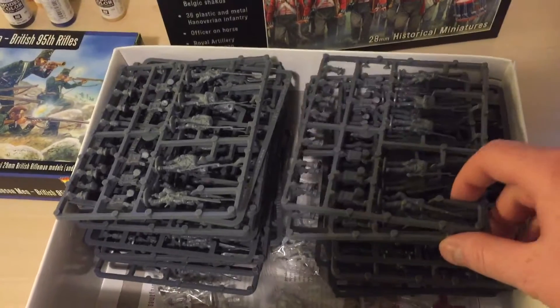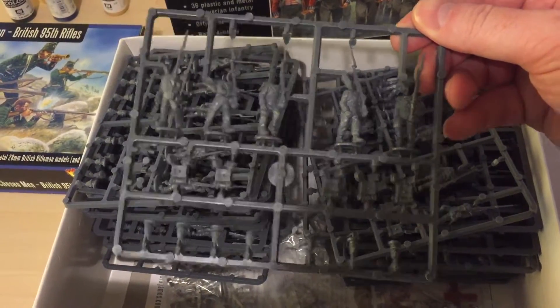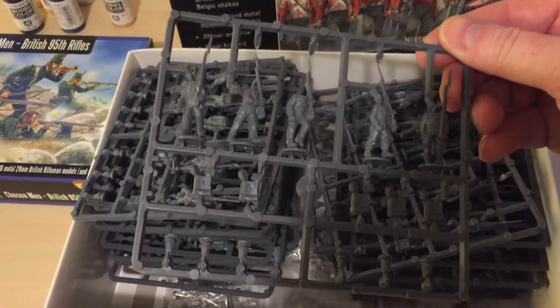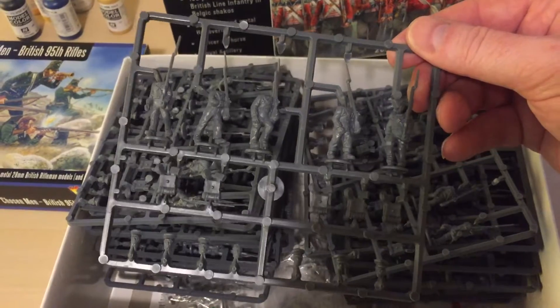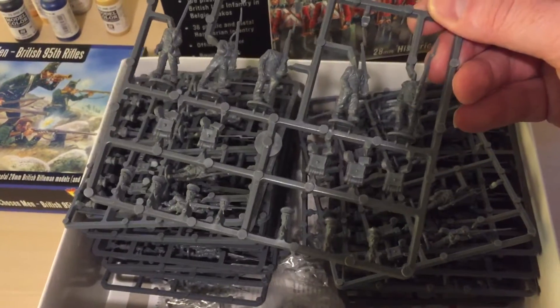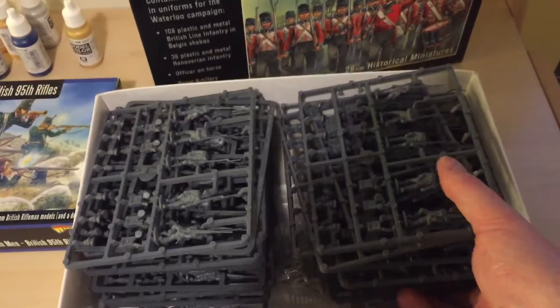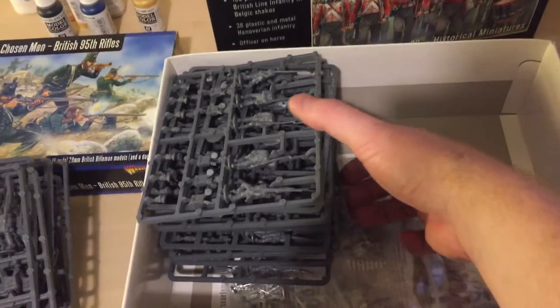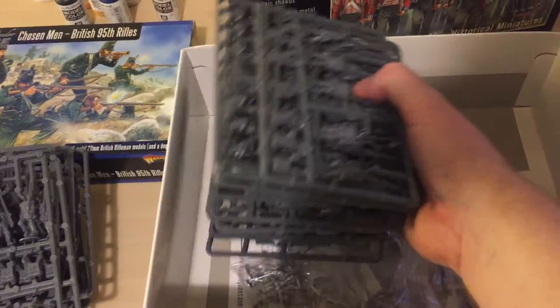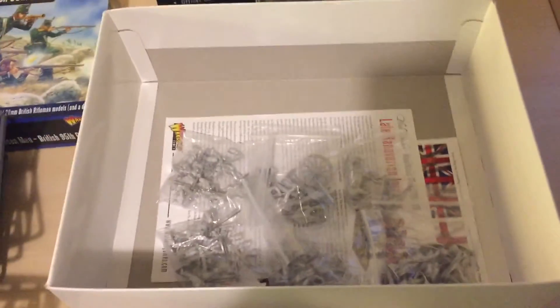Here we go — so we've got some sprues here with the army figures on. They look fairly easy to put together, and there's only a couple of parts: a backpack, the main body of the soldier, and the head. So nothing too difficult there. There's a whole bunch of those. Most of them are the same actually. There are different poses for the troops, and there are people that do better reviews of this than I will, so I'll leave that to them.